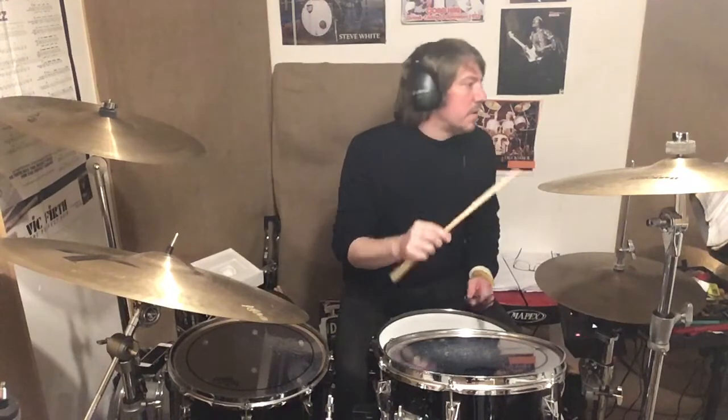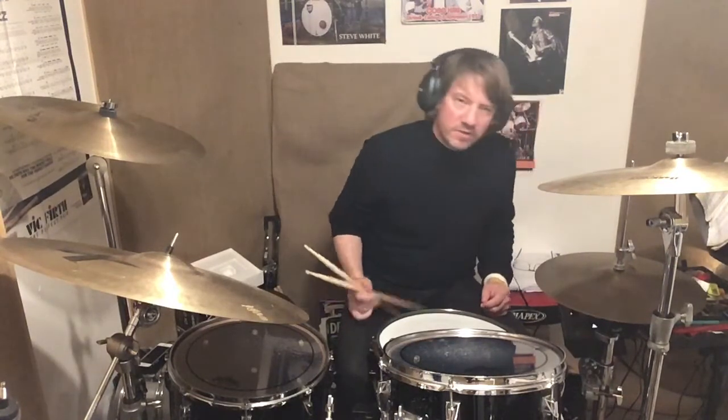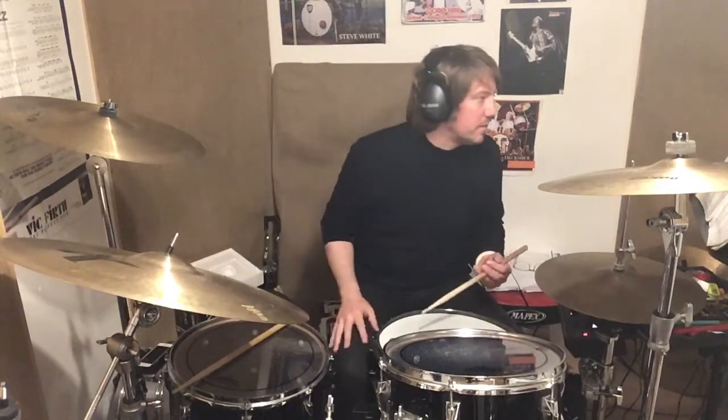I'm starting this at 57 beats per minute, so it's three beats slower than the second hand on a watch. So let's just do stems down — just snare and bass drum — confiscate the right stick.